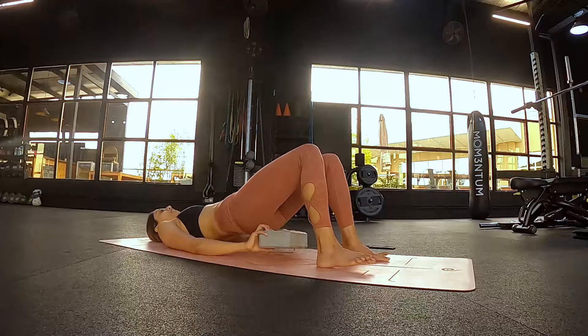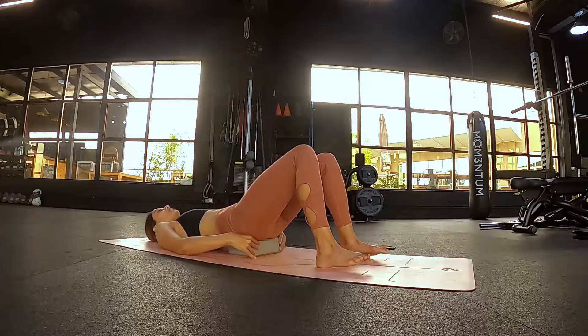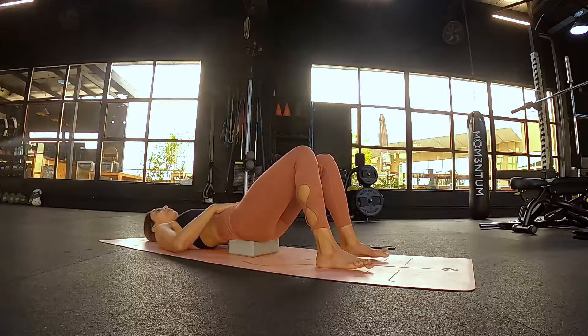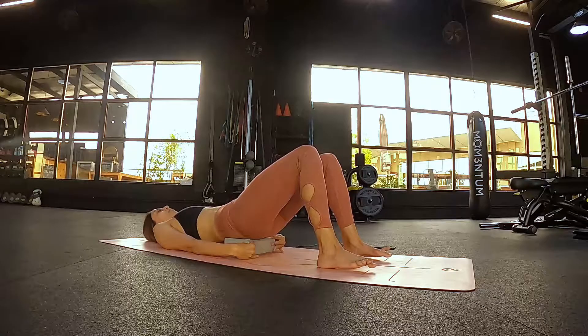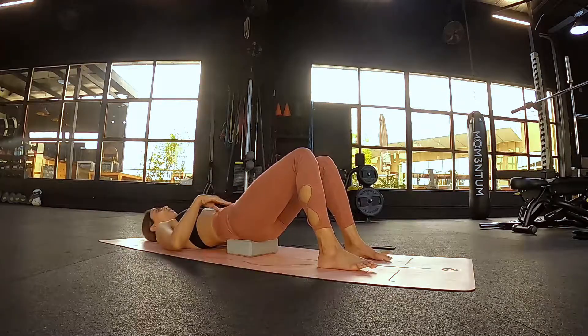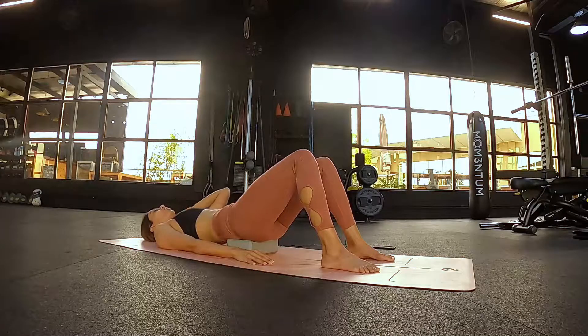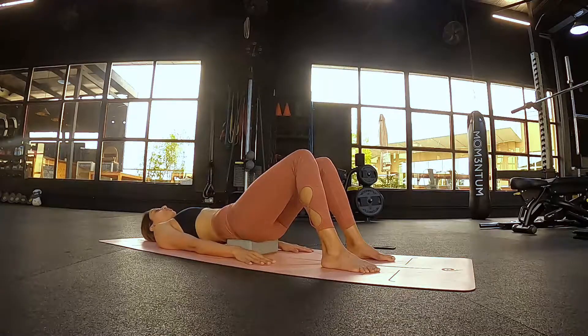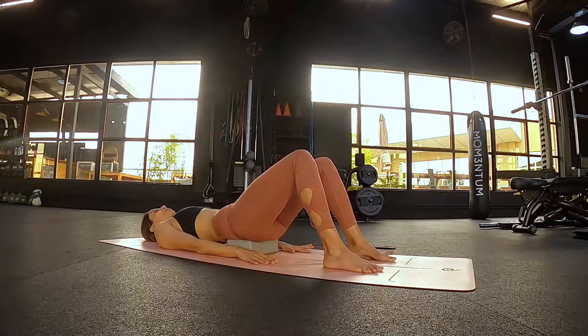Grab the block and stick it just underneath your sacrum. The sacrum is the disc-like shape just underneath your pelvic structure. Have the block high enough to bring the tailbone just into the top edge off the block. Bring your palms down onto the floor and then make your way up to the shoulders, keeping the shoulders on the floor and the skull — the plate-like structure just behind your head — also down into the floor. Take your attention to the big toe mounds.